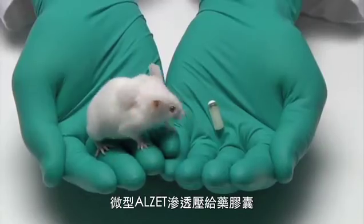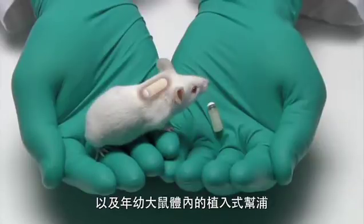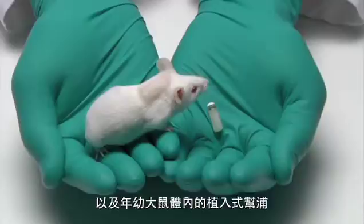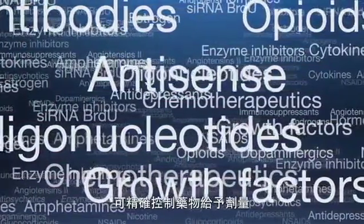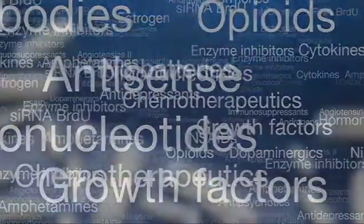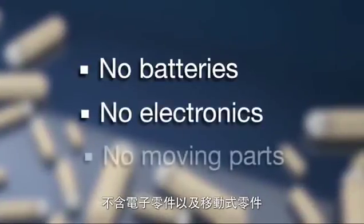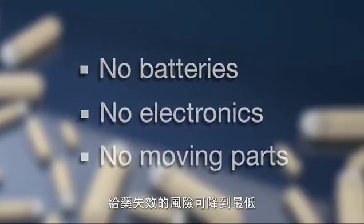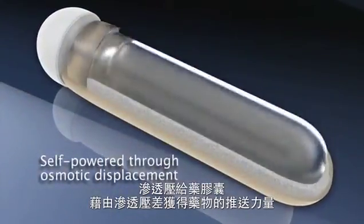Miniature ALZ infusion pumps are the only implantable pumps small enough for implantation in mice and young rats. They are used in multiple research applications requiring controlled delivery of test agents, including peptides with short half-lives. ALZ osmotic pumps have no batteries, no electronics, and no moving parts that can fail. The pumps are self-powered through the reliable process of osmotic displacement.